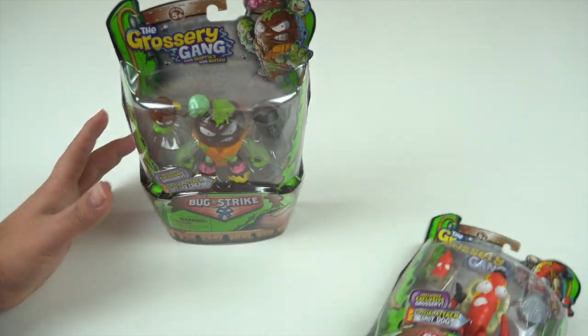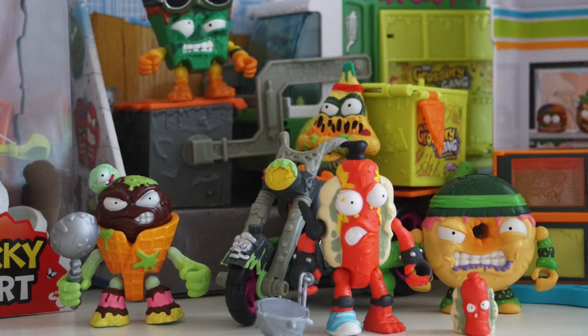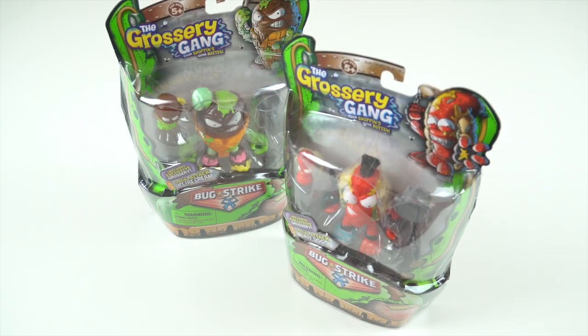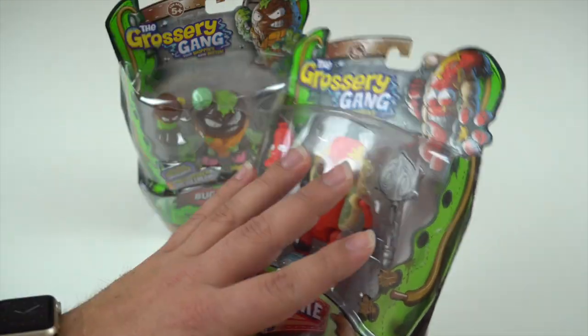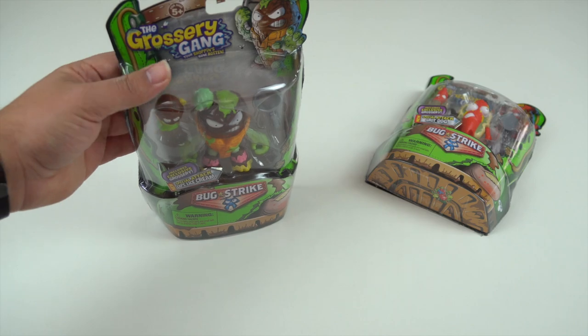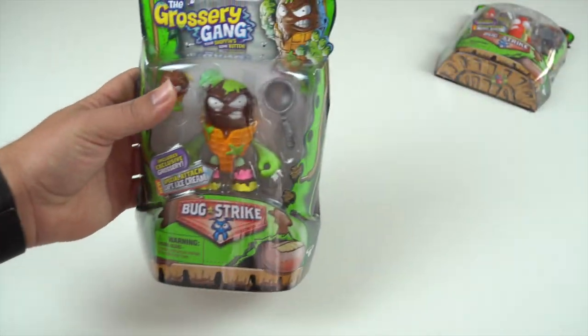In the last episode we checked out Grot Dog. We looked at some of the different packaging and some of the different waves of these action figures. So if you want to hear more about the Putrid Power line, the boxes, or the Time War series, check out that review. Today I wanted to focus on another one from the Bug Strike line — Captain Lice Cream.